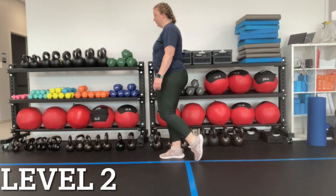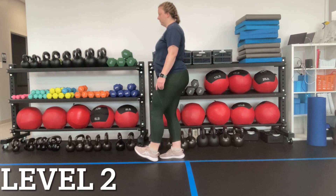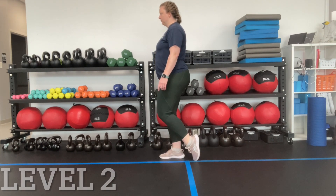For this next level, instead of stepping, you're going to be lightly tapping your heel forward and your toes backward while you try to keep all of your weight on your right leg.